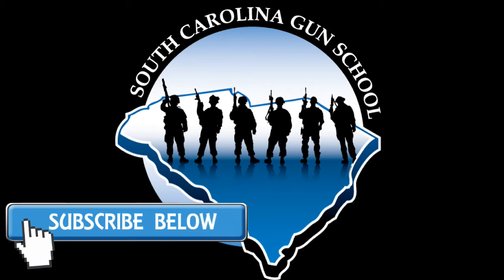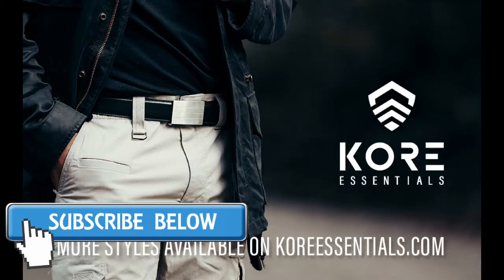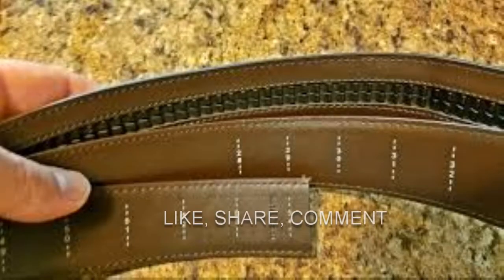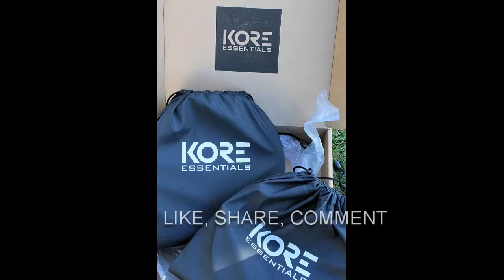What's up everybody, Chris with South Carolina Gun School. Today we're going to be talking about Core Essentials tactical belt and their garrison belt. They also have a leather belt and a western belt.